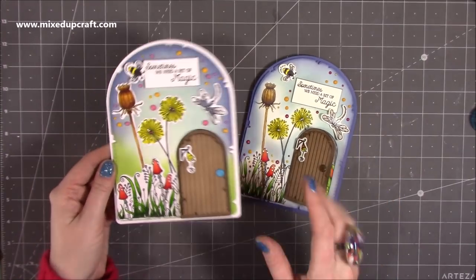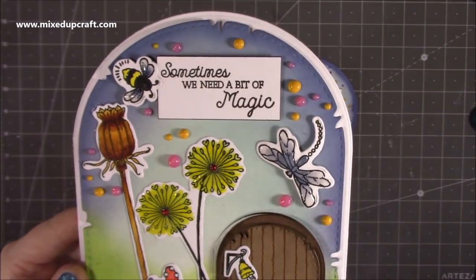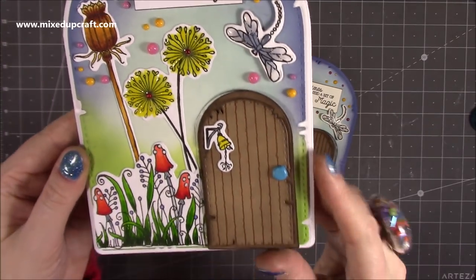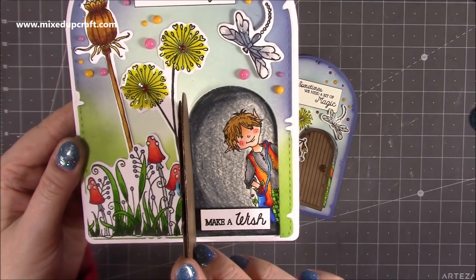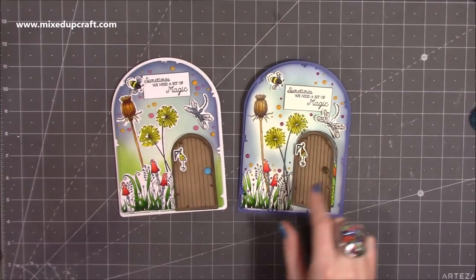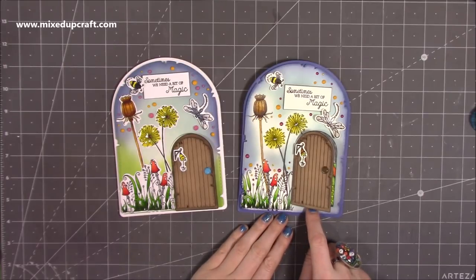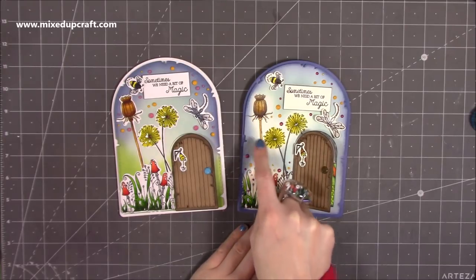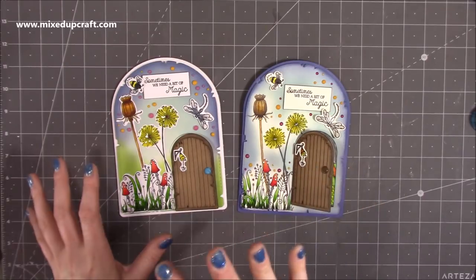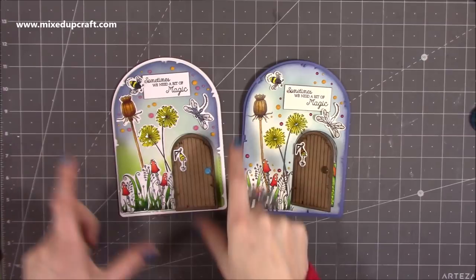So there's the two cards. I'll just bring this one up a bit closer so you can see all those Nuvo drops — they will keep the dimension, they won't flatten. That's why I love using them. You can see that Nuvo and the glossy accents when it catches the light — it just looks really nice. And then when you open up, you've got the little elf inside — I think he's super cute. I love how they come together. You can see they're two different styles: one where I've obviously done the colour all the way around, this one with the door brought up a bit higher, and I've done the stamping directly onto this one whereas that one I did it separately. But I think they both look really nice.